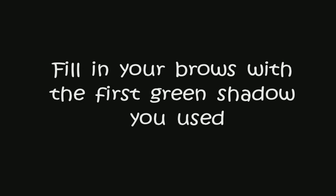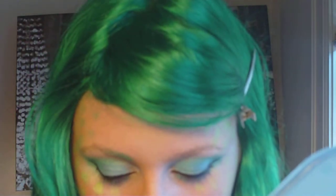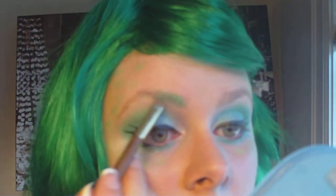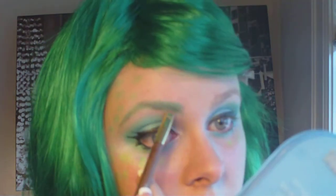We're not trying to be too realistic — it's really more of a fantasy look. Next, you're going to use that same green eyeshadow from the Urban Decay palette and just fill in your eyebrows.